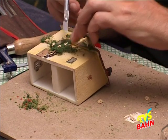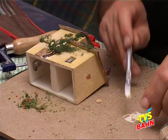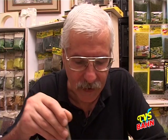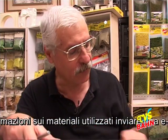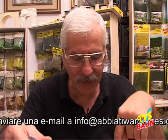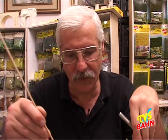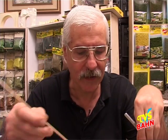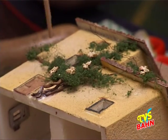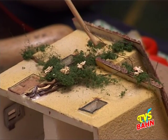Il lichene può andare bene come ripiego, perché chi non ha voglia di lavorare come ho fatto io, con la costruzione prima del nostro tronco, poi mettergli tutto il fogliame, tutte le foglioline, il lichene abbiamo visto che è molto più veloce nella realizzazione. Però è chiaro che poi l'effetto realistico finale cambia notevolmente, anche perché potrei addirittura sfumare il fogliame: prendendo un pennello, con un verde molto più chiaro, dargli dei colpi di luce. E a questo punto il tutto acquisterebbe una tridimensionalità veramente spiccata.